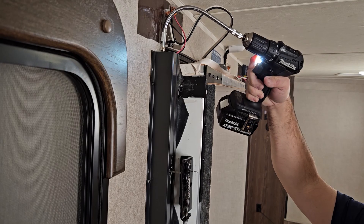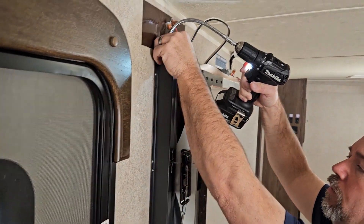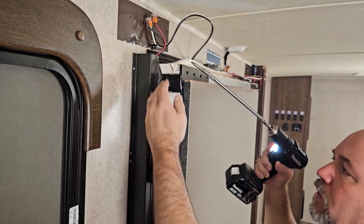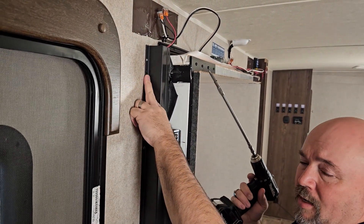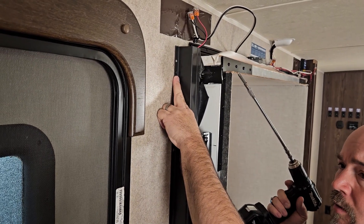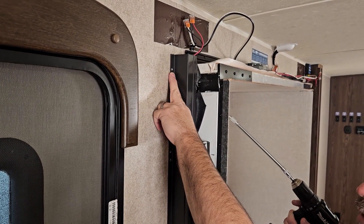You'll continue doing that two or three inches at a time. You're going to have to go back and forth from one side of the box to the other, because the motors on the G55 Exact Slide are independent from one another. The motor controller is the only thing keeping them running together and in time.